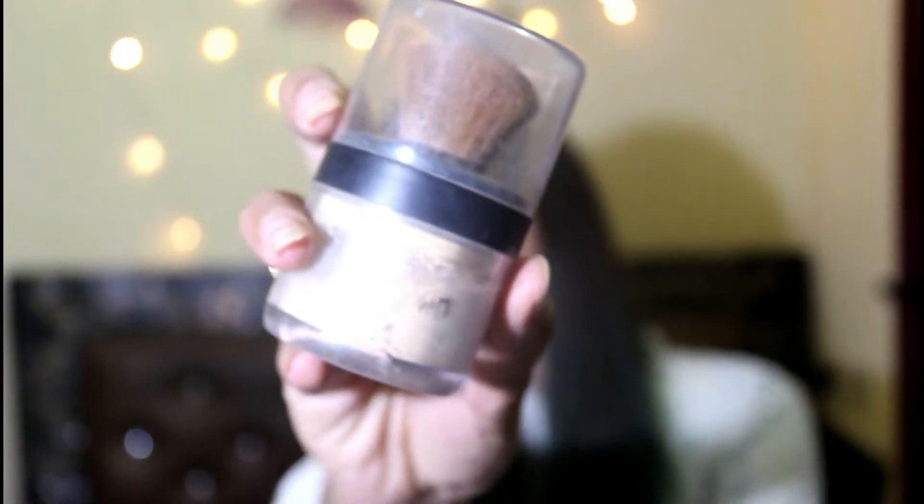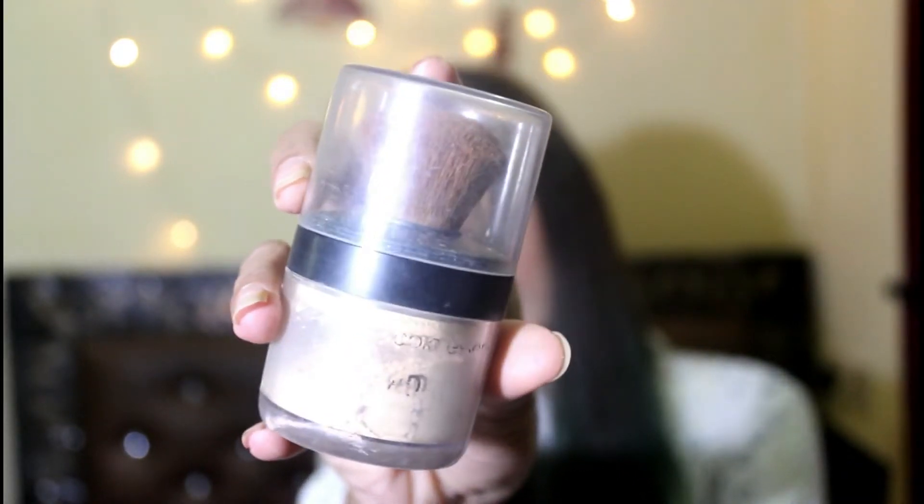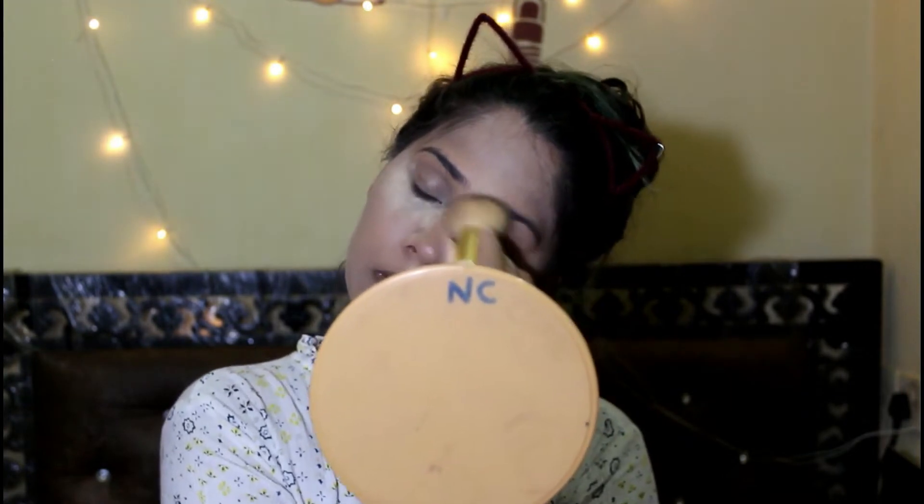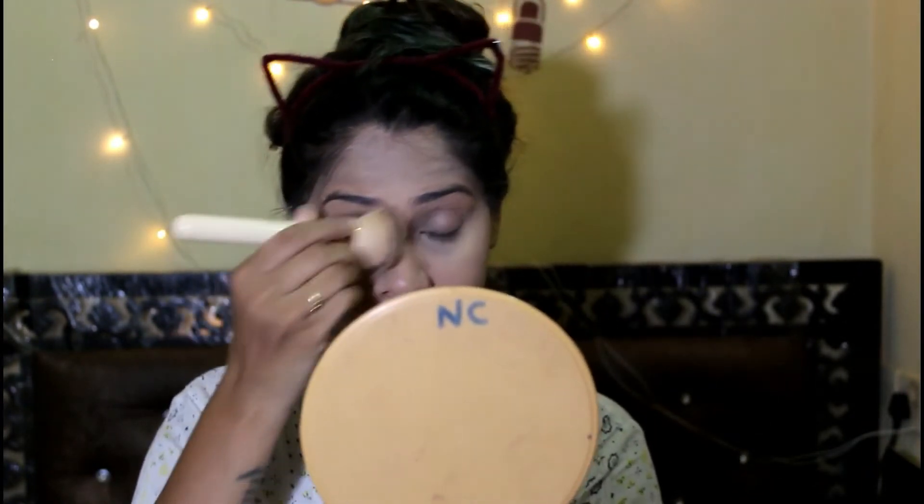It might look white on screen because of my lights. Then I'm gonna set this up with a Coloressence High Definition Powder — I'm gonna set my under eyes first and then the rest of the face. Then I'm gonna brush off the excess powder. You can use any powder or foundation of your choice.